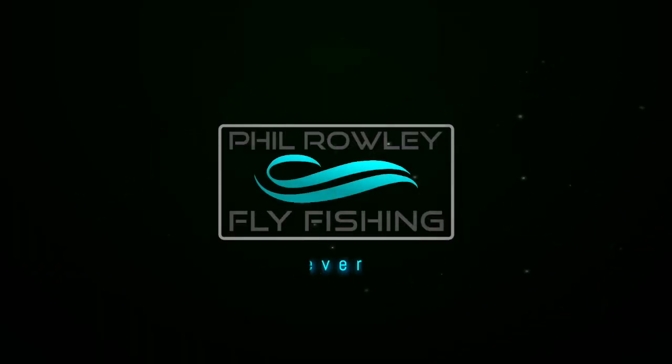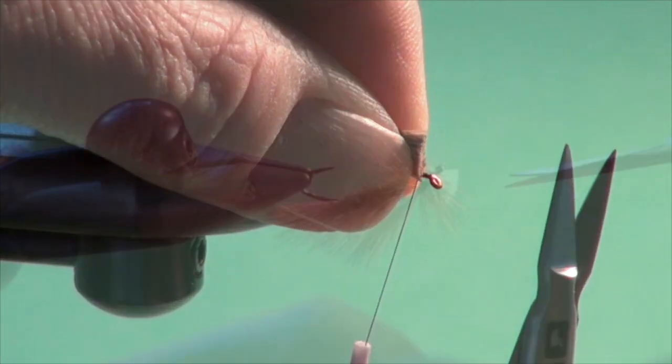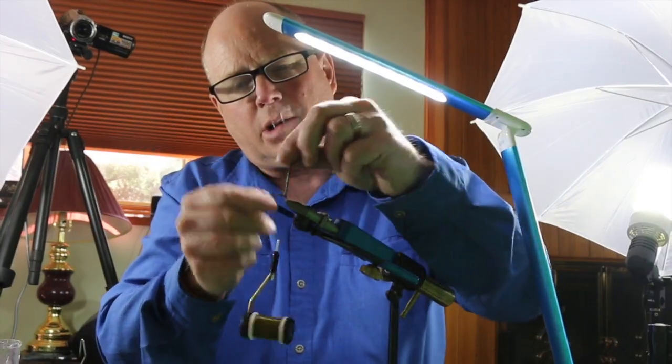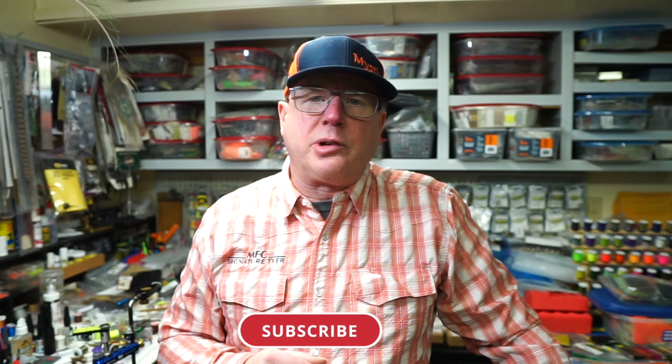This is a stupid simple scud pattern that had been sitting in my box for years, dormant. I took it out last season and it performed. Hello everyone, I'm Phil Rowley and welcome to my YouTube channel and to my fly tying bench. Today I'm going to tie you the Fuzzball Scud, a stupid simple suggestive scud pattern intended to imitate tiny hialella or immature gammarous scuds.